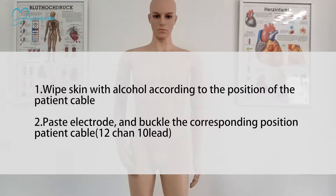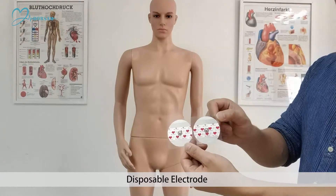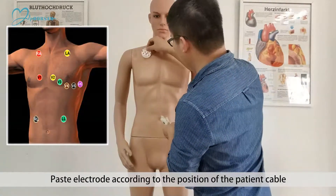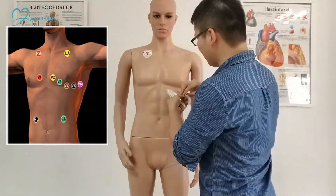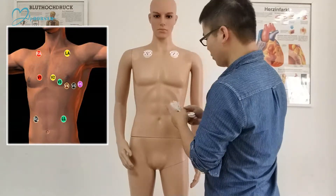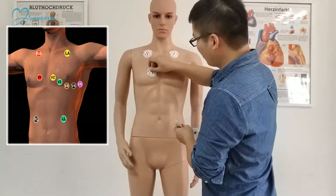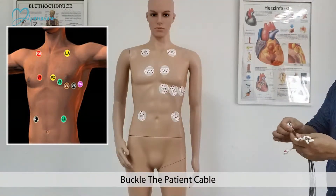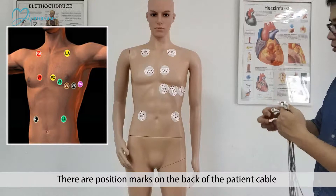Step 2: Paste the electrode and buckle it to the corresponding position on the patient cable. This is a 12-channel, 10-lead setup. Step 3: Use disposable electrodes. Step 4: Paste electrodes according to the position of the patient cable. Step 5: Buckle the patient cable.